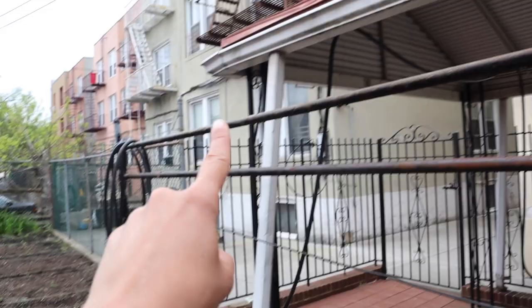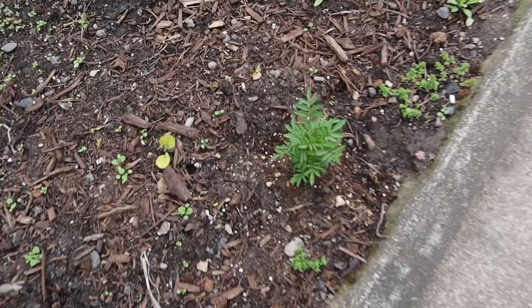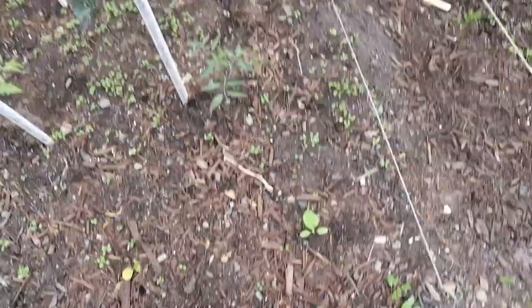Whoa, this marigold is huge! I put this marigold in this weekend and it's just really growing — I think the new soil is really helping. There's a little eggplant in there and an eggplant in here that I don't think will make it, but that one is looking okay. I think this is a Rosa Bianca eggplant.